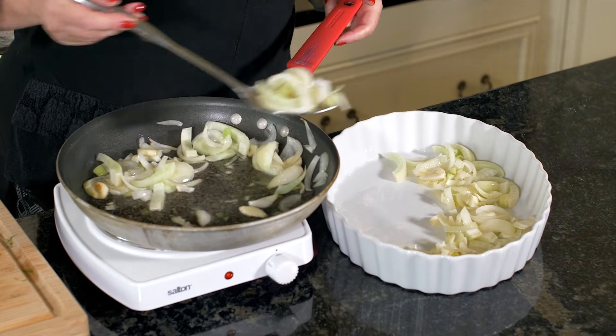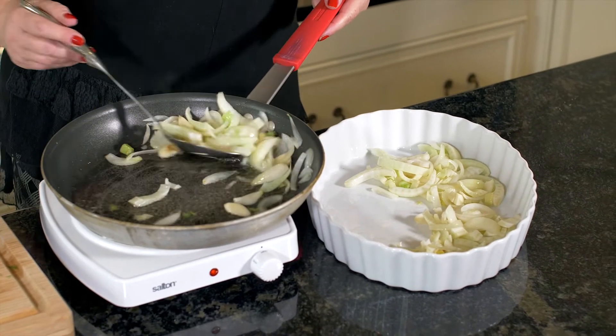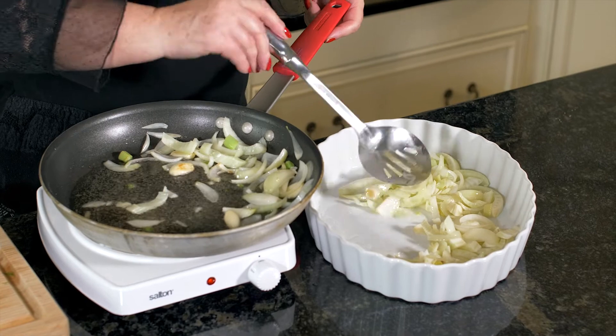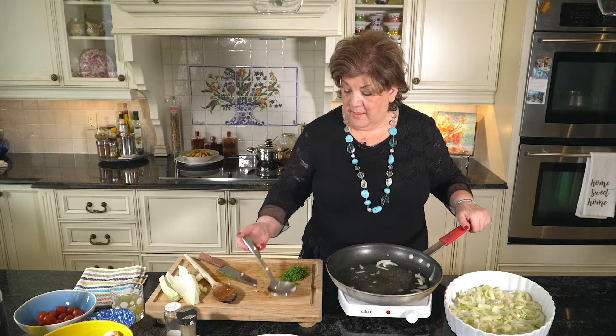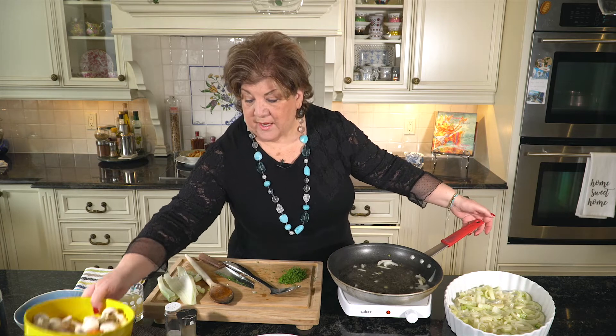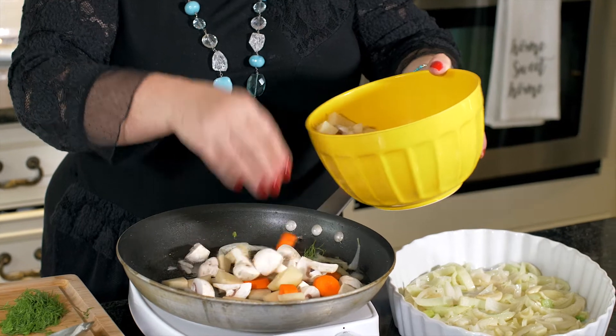What we're actually doing is creating a bed for the fish to lie down and get cooked — how about that? So here we have the first layer, and we are going ahead with the second layer, which is the mushrooms and the potatoes.